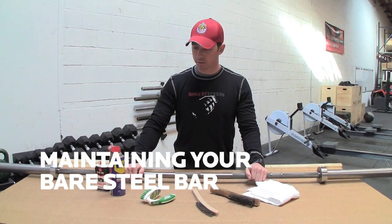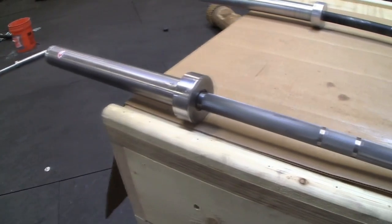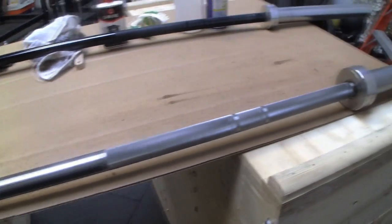I'm going to talk about the B&R bar first — this is a bare steel bar. The Rogue Castro bar, the Rogue Naked bar, and the Rogue Burner bar are also bare steel bars, so they're going to fall under the same type of maintenance.